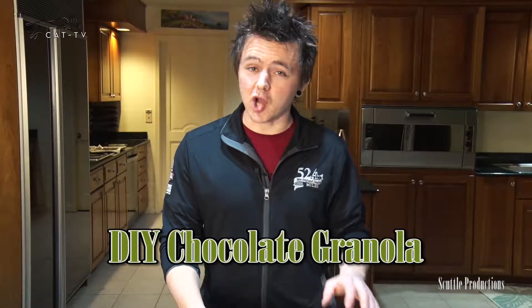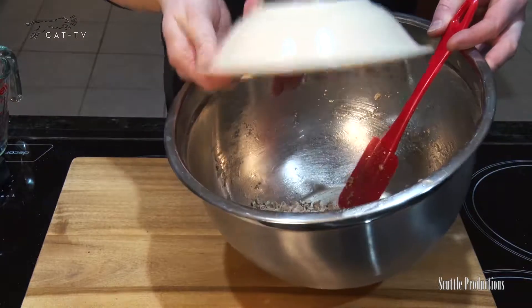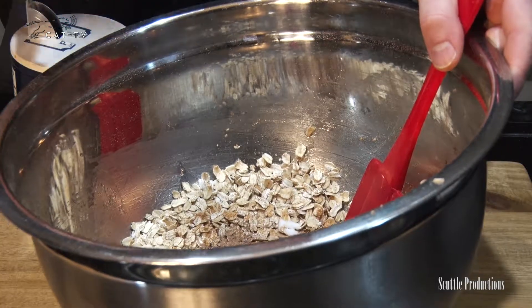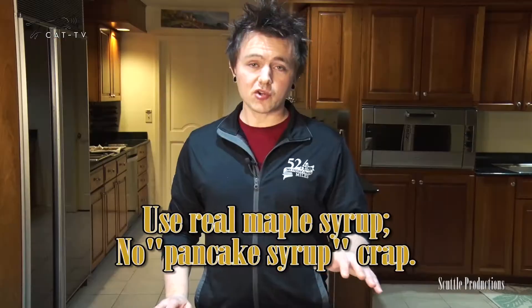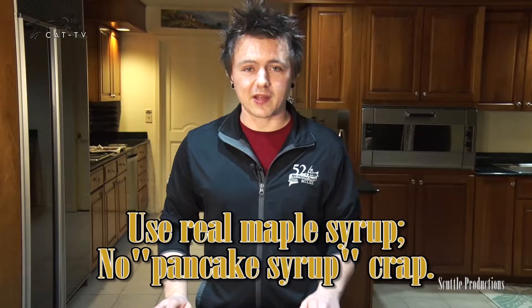To make rich and satisfying chocolate granola, follow the same process with two cups oats, one third cup unsweetened cocoa powder, a third teaspoon salt, a quarter cup melted coconut oil, and up to a half cup maple syrup. Make sure you use real maple syrup — this one tastes great with peanuts tossed in.